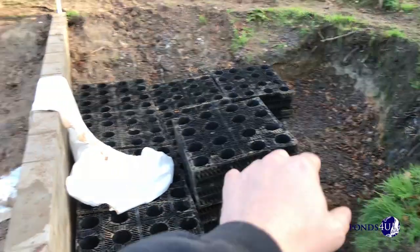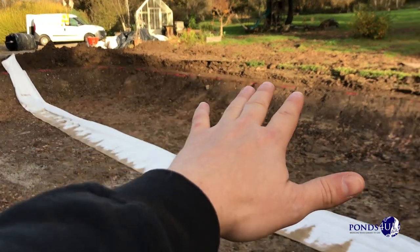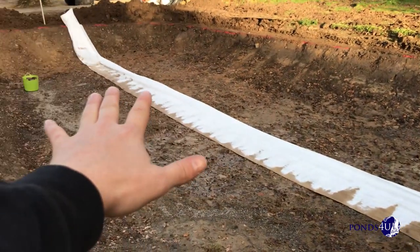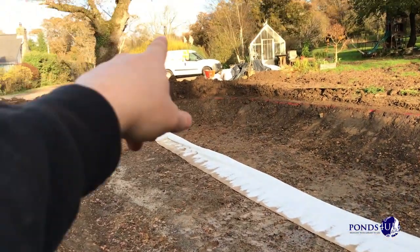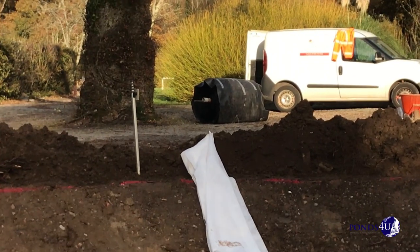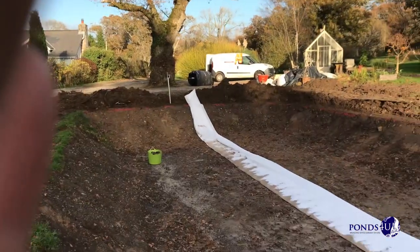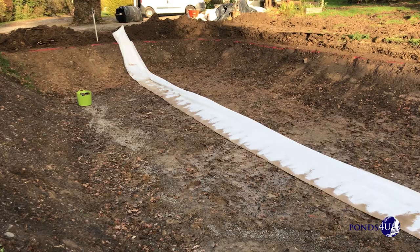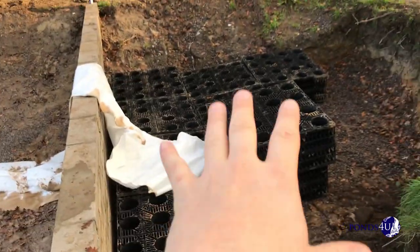We've started putting our aqua crates in. We've got to square up here so we can fit them in a bit better. This half here is all leveled now — this is where the actual pond is going, or the swimming pool. The underlay is going to start going in here, and our liner — there's 600 kilos in weight. We've had to push it from the front of the drive.